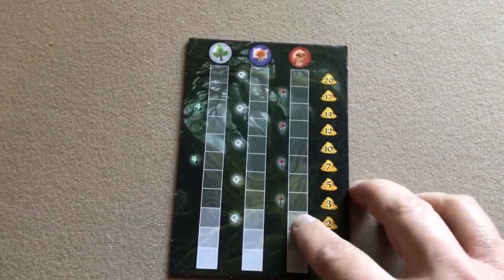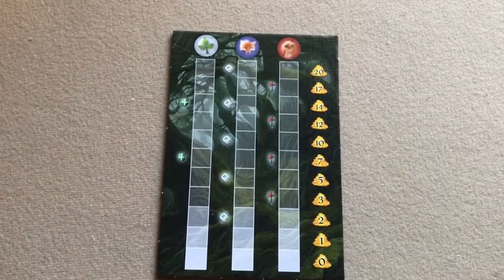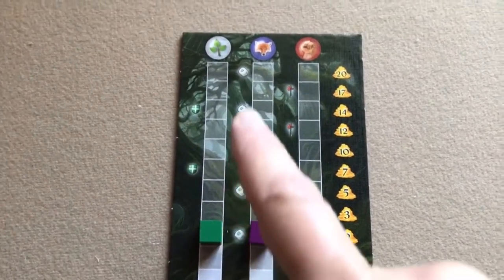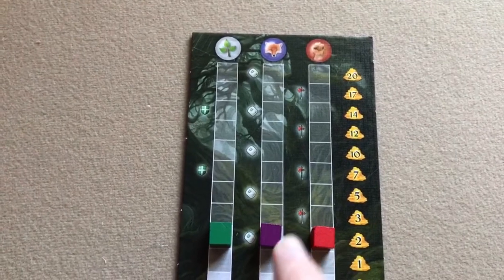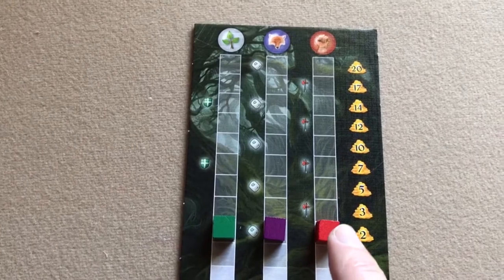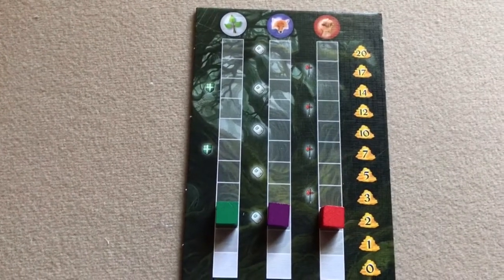Each player will then receive one of these character boards. You'll place a green marker on the initiative track, a purple scoring marker on the cunning track, and a red scoring marker on the strength track.